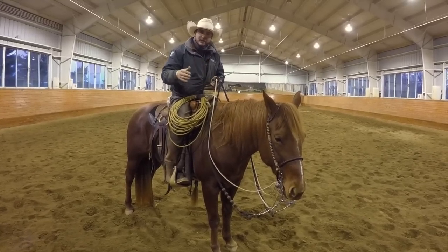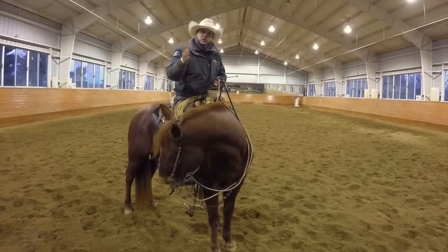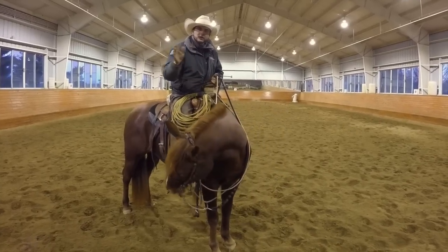Once I'm going, I want to play at this at a walk, a trot, and eventually a canter, and I want to be able to just tip their nose and get out. Lift, tip their nose, and get out.